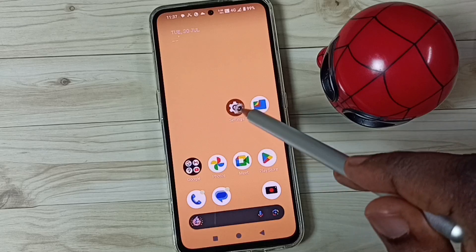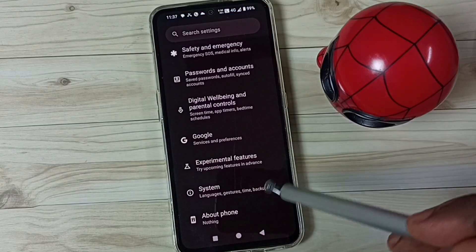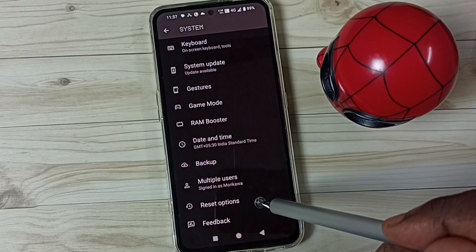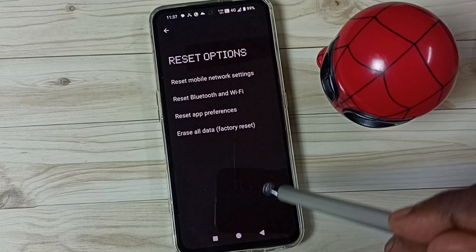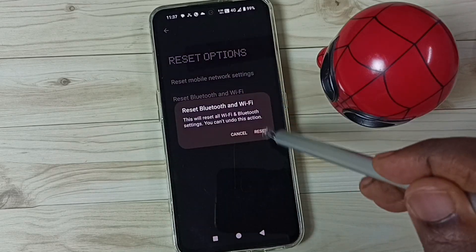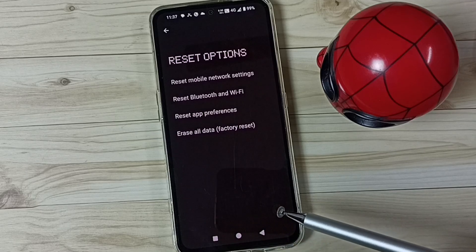First, go to Settings and tap on the Settings icon. Scroll down, go to System, tap here, scroll down to Reset Options, then tap on 'Reset Bluetooth and Wi-Fi'. Tap on the Reset button. Done — you'll see the message: 'Bluetooth and Wi-Fi have been reset'.